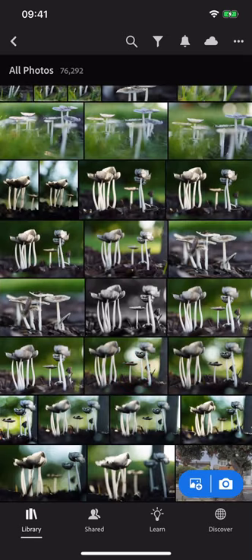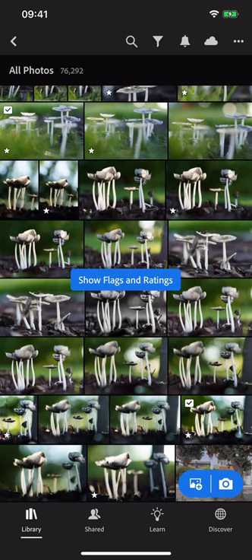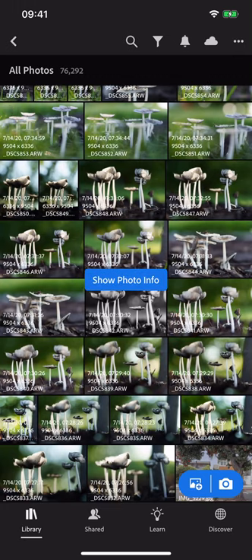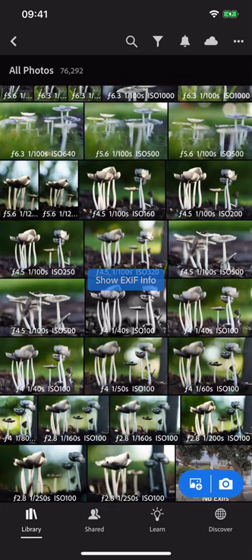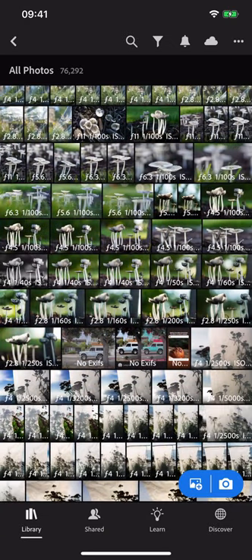Another thing you can do is use the two-finger tap to see additional information — for example, the file format that I shot in, the ranking and rating, when I took the photo, and my exposure information. Let's zoom in on that so I can see exactly my camera settings.